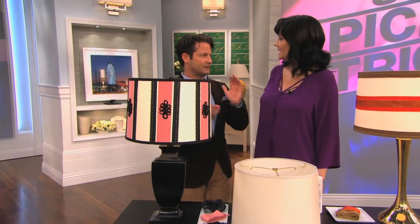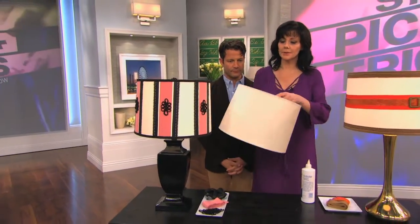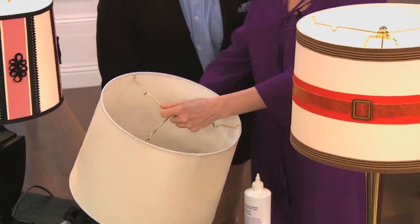Let's talk about what ideas you've got for everybody today. Today we are taking a simple basic drum shade, which we use all the time on the show and in our business, and we are going to embellish them in all sorts of fun, easy ways.